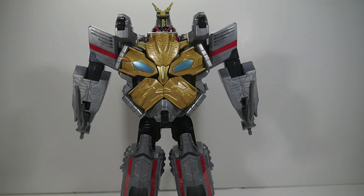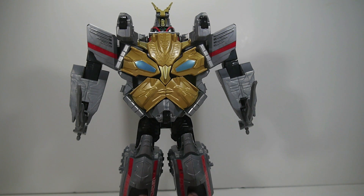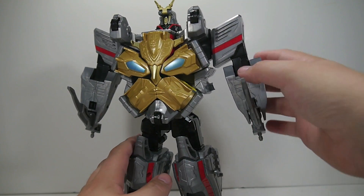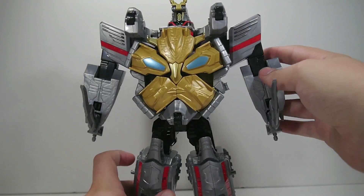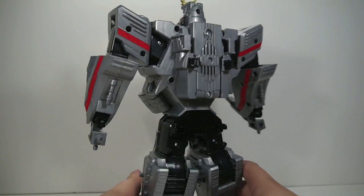Hey YouTube, Sequence Shinobi here with a review of the Power Rangers Megaforce Gosei Ultimate Megazord, the second Megazord released in the Megaforce line, to go along with the Gosei Great Megazord, as well as the Gosei Jet Megazord and Gosei Grand Megazord if you buy all the components to build them. This is a standalone Megazord — it does not feature any individual Zords or Mechazords. He is completely standalone.